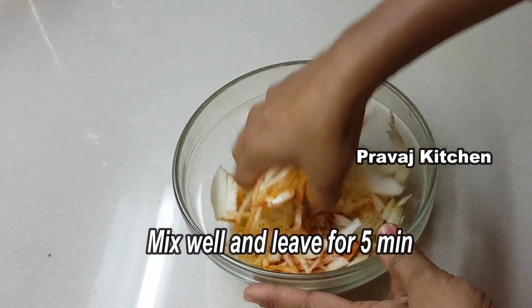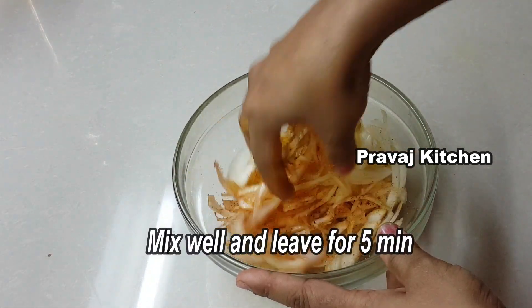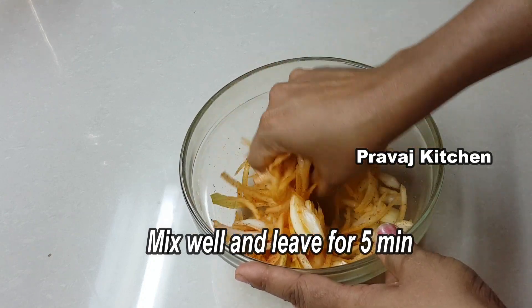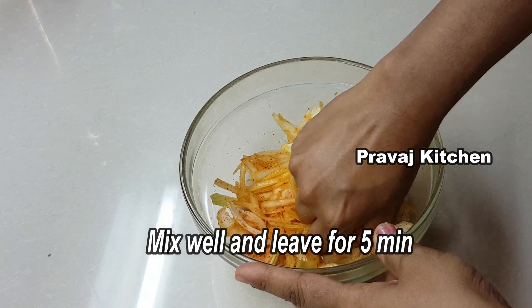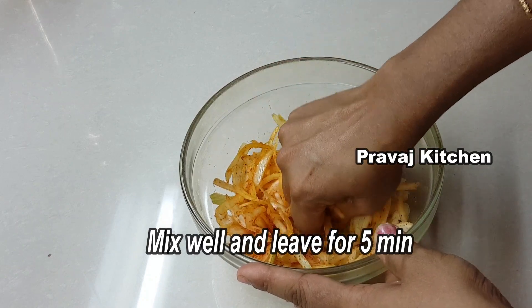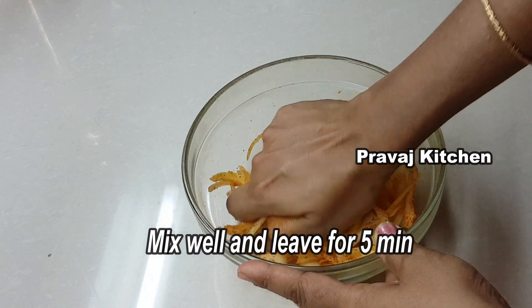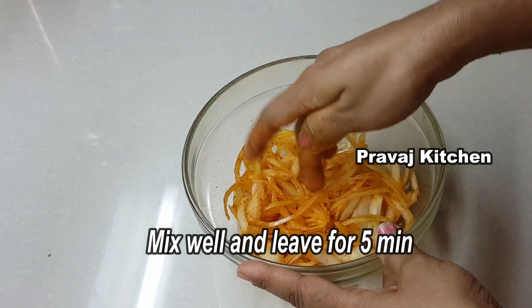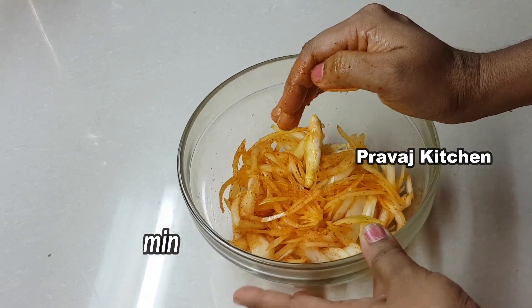Add 1-2 tsp karam, add until the red seeds. Remove. Add a bunch of coriander/coriander leaves and other ingredients.